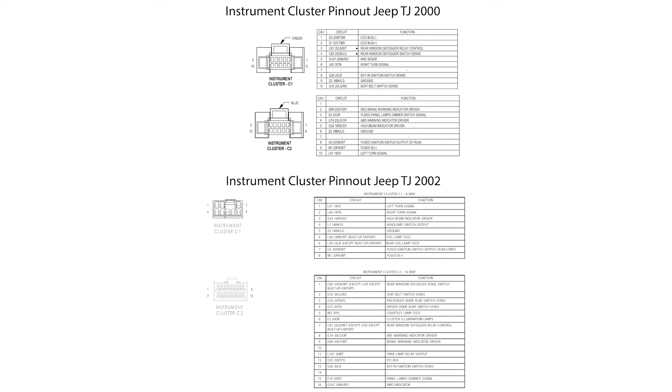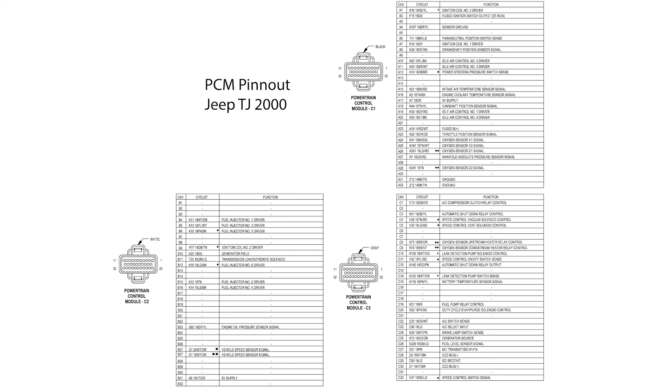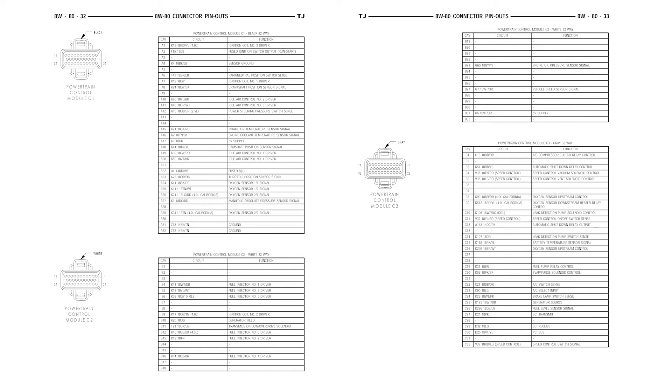Check all the power and ground wires of the PCM and instrument cluster using your vehicle's factory service manual wiring diagram and connector pinouts. Also check that the circuits labeled PCI or CCD bus are still in place.